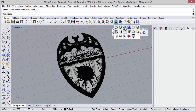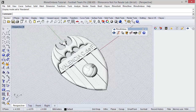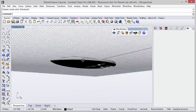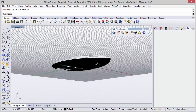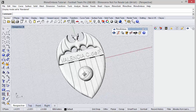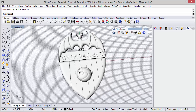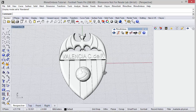Let's change the display mode to render. As you can see, this emblem is done. In the bottom, as we defined it, cap type core — so it's a perfect flat bottom and the model is ready. This is the idea. I hope you like it, thanks for watching.